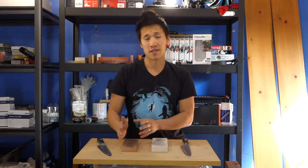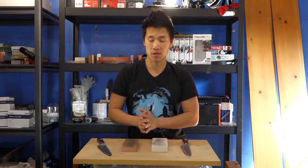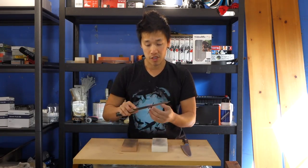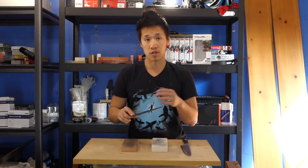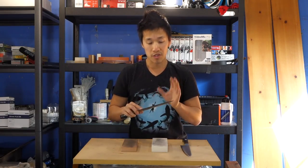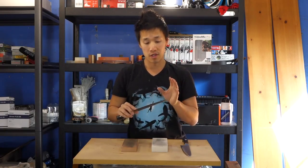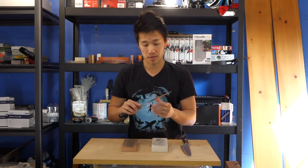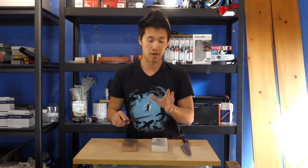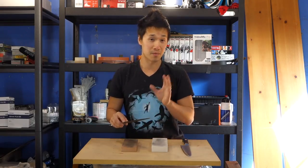There's really not a whole lot of bad things to say about the stone other than the slow cutting speed and the loading up issue. The polish - I'll show you guys photos at the very end of the video - leaves a very nice polish. I have always maintained this is a 3000 grit equivalent stone, and I will still stand by that today.